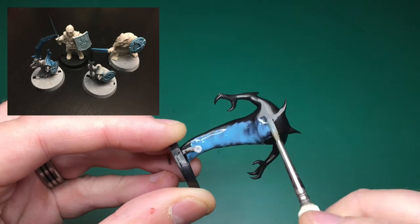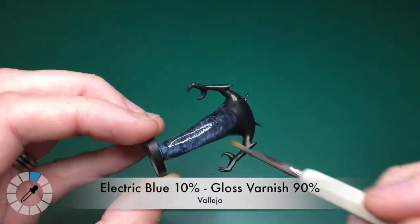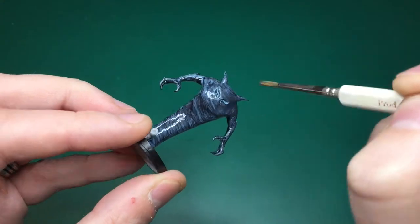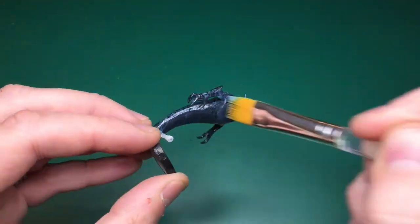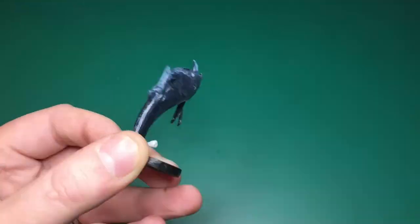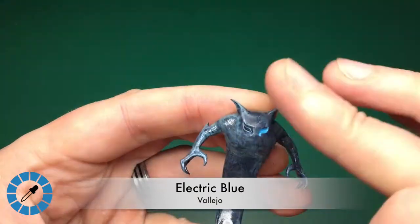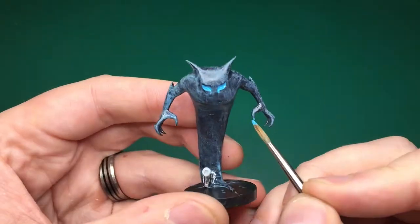I spent a lot of time working out how best to get that glow effect on the darkness behind Persephone. The best I could come up with is mixing Vallejo gloss varnish with electric blue — about 10% electric blue and 90% varnish. I coat the whole model with the regiment brush, then use a large flat brush to go over it again, trying to get rid of brush strokes and achieve a flat coating.